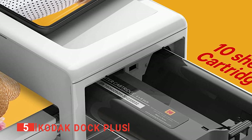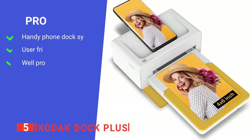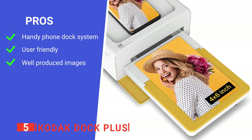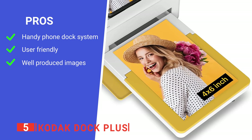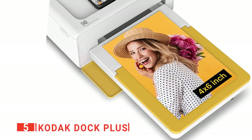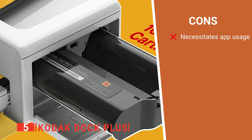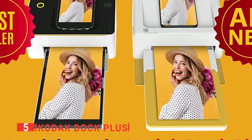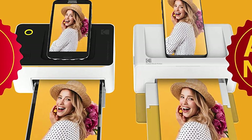This Kodak Photo Printer is a slick, sure-fire way to produce snapshots from your smartphone. Its pros are: it has a convenient phone dock, its user interface is very simple, and it prints high-quality photos. However, it requires the app in order to work properly, and you cannot directly Bluetooth across photos to print. The Kodak Dock Plus is a neat device especially suited to people wanting a quick way of developing photos from their smartphone.